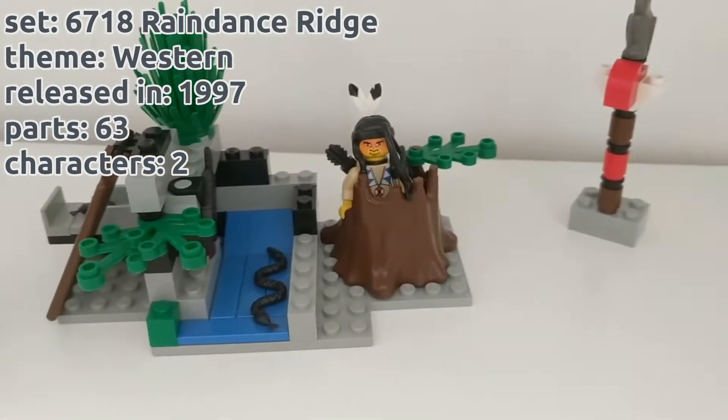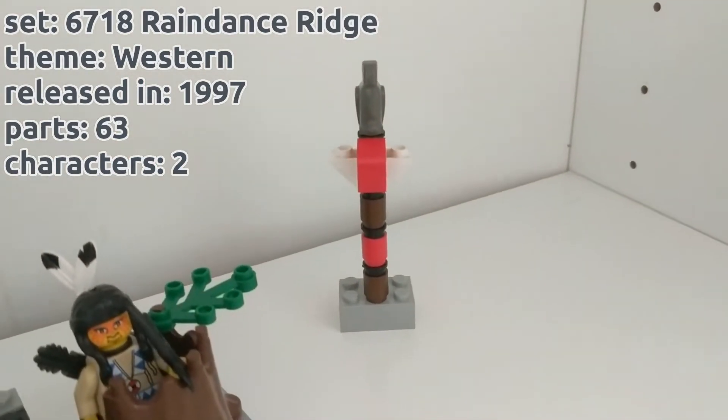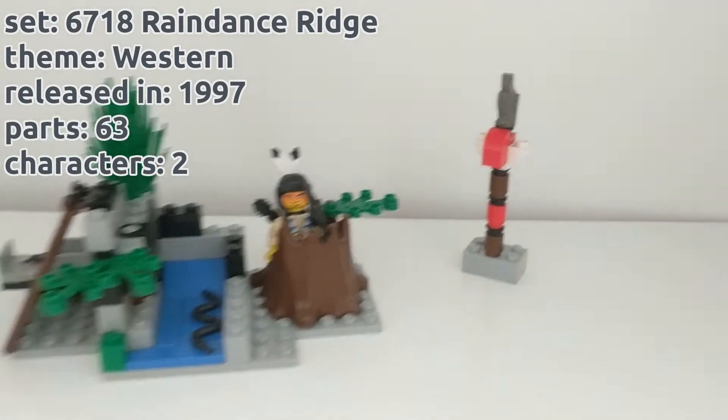Released in 1997, it has 63 parts and two characters. Let's check them.